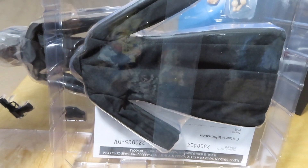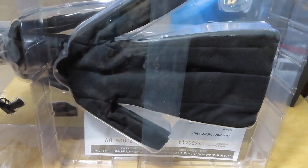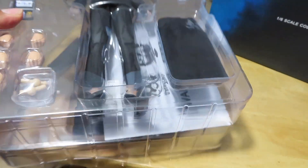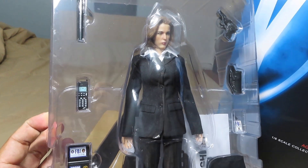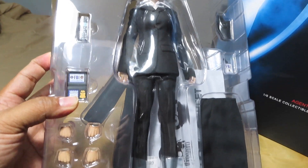This is how she comes straight out of the package, and as I said, with the deluxe figure you get the trench coat, which is right there at the back. So without further ado, let me go ahead and open up the package and take all the contents out for a closer look at everything.